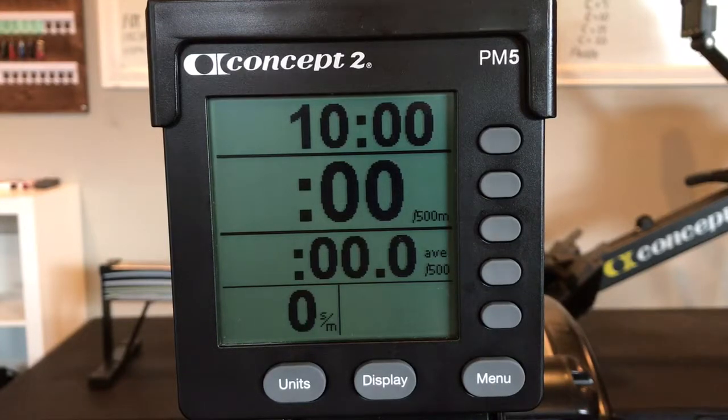Make sure you either write down or display the details of the workout so that you can follow it accordingly. Your score is total meters.